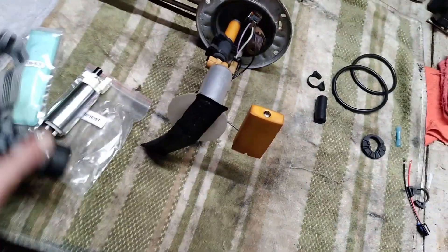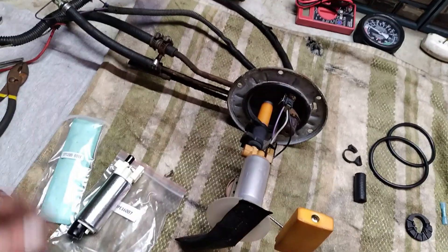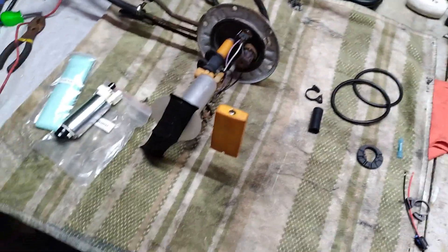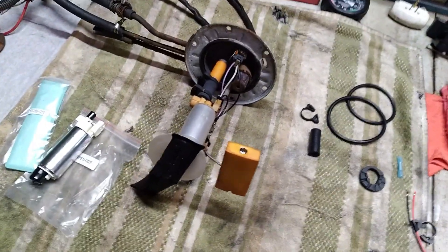We'll put this new pump on, new filter, filter sock — sleeve, shoe, whatever you want to call it. Put that back on, get the sending unit back in, hook back up, put the tank back in, and go from there.